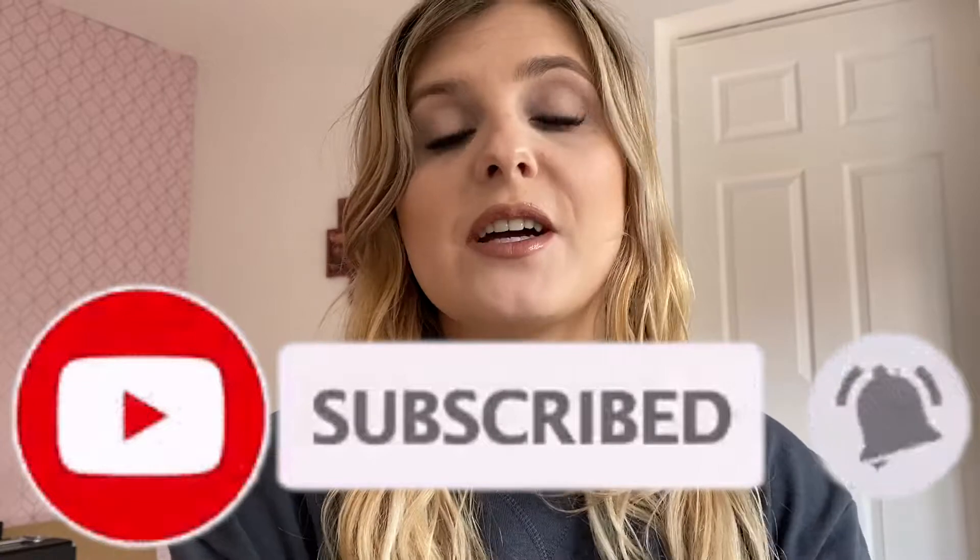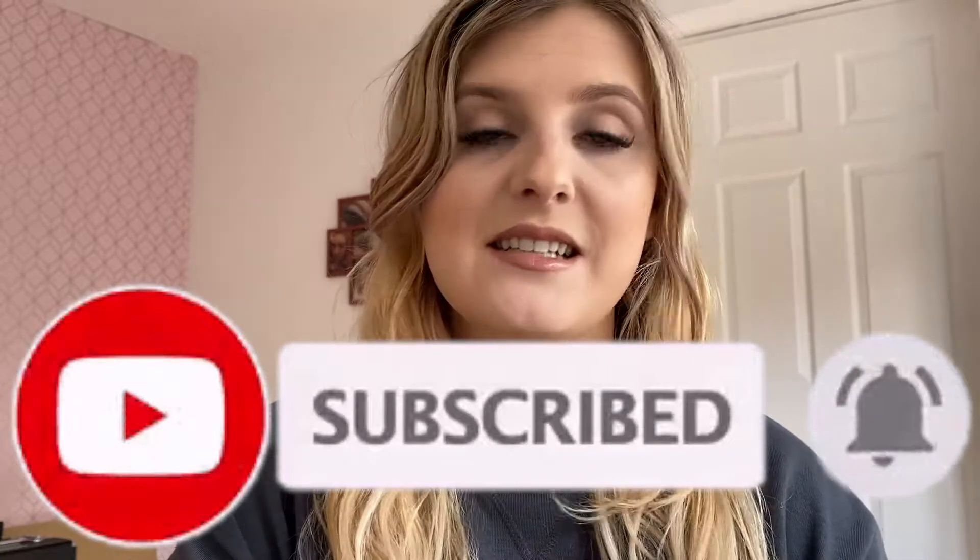Hey, I'm Tanya and welcome back to my channel, or if you're new here, welcome. I hope you stick around by hitting that subscribe button down below and hitting the bell to be notified when I upload, which is every single week.